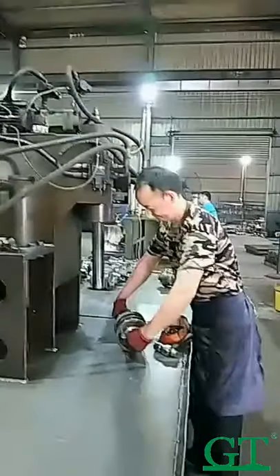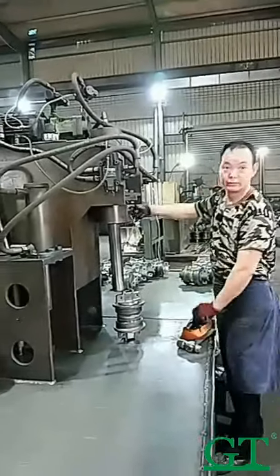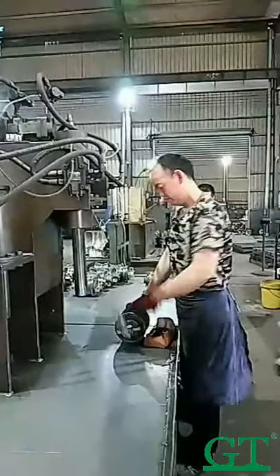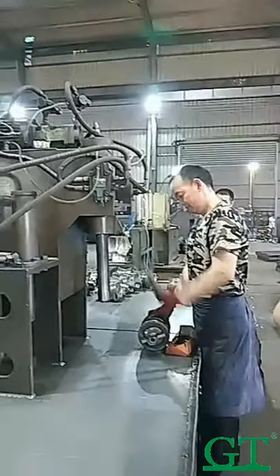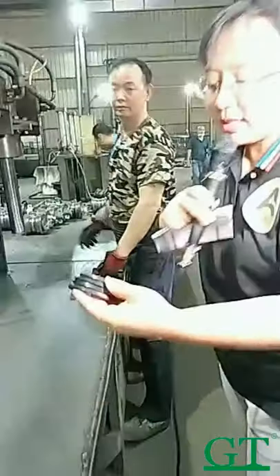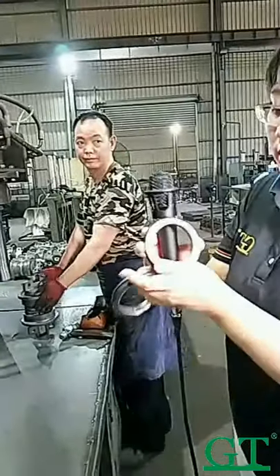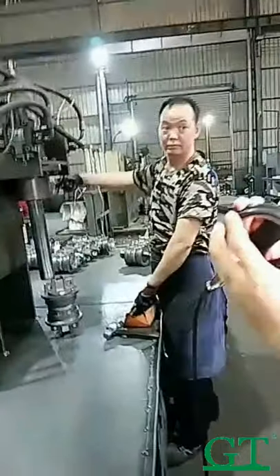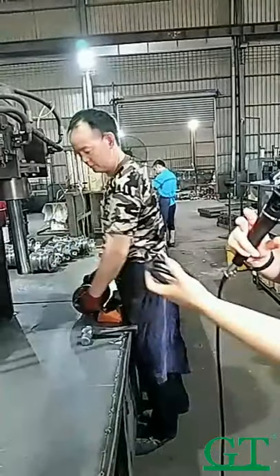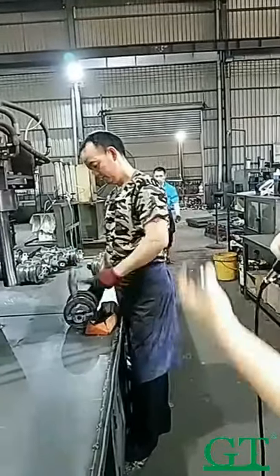This is a press machine. The worker puts the steel kit with the rubber ring inside. We call it the floating seal — floating steel. We put it inside the product and the worker assembles them. And this is the press machine.